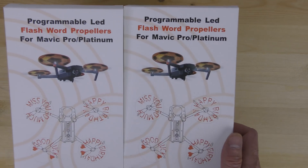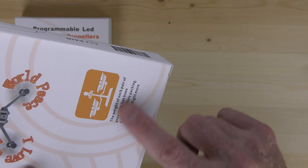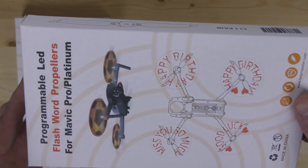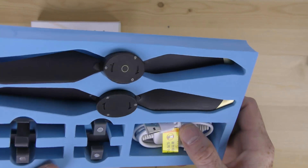Here's something cool I just noticed on the back — there's a nice little marking saying the weight of the propellers has been checked so they are well balanced. Let's take a look inside and see what these props look like.